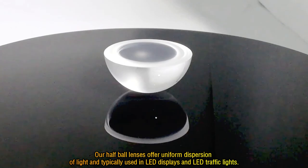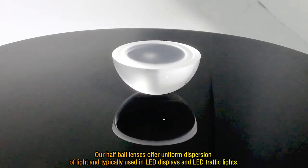Our half-ball lenses offer uniform dispersion of light and are typically used in LED displays and LED traffic lights.